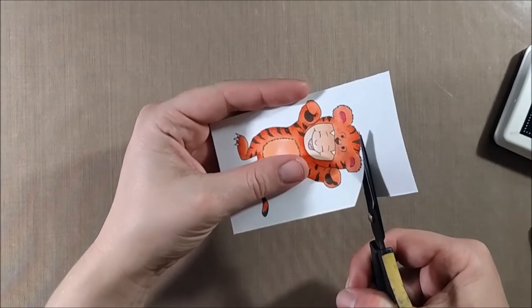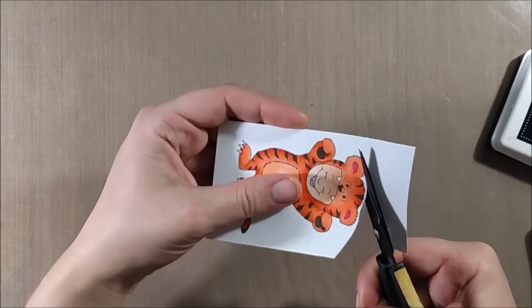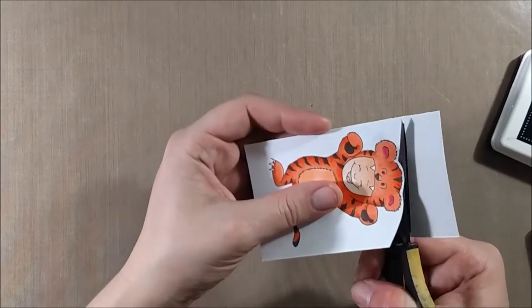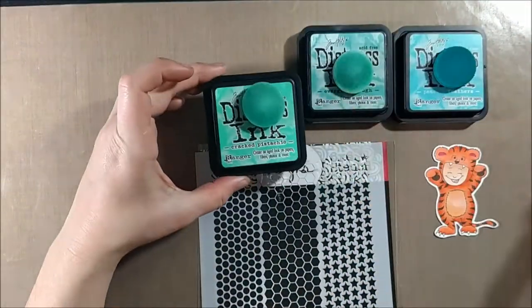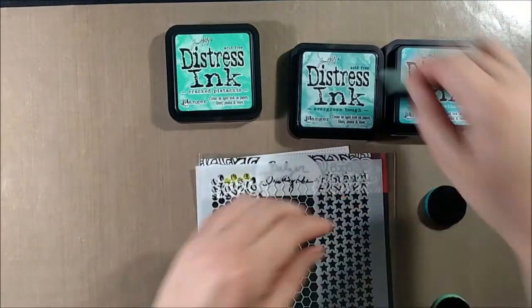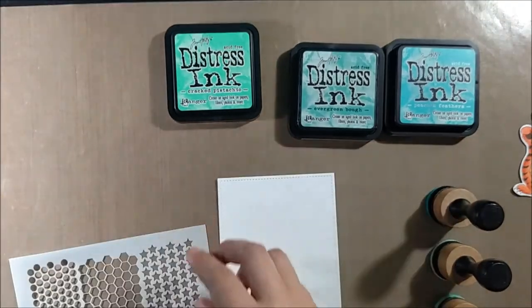When I fussy cut it out, instead of cutting right to the black line I would leave a little bit of a white border. I think this makes it easier because on a lot of the Gerda Steiner Designs images there are little pieces of fuzz around the edges, so it's not really clear black lines, and I just like the look of the white border better.